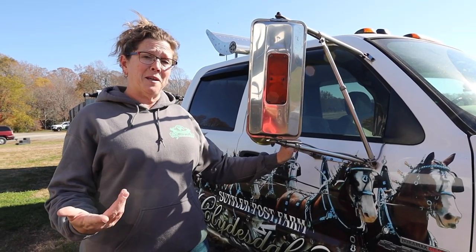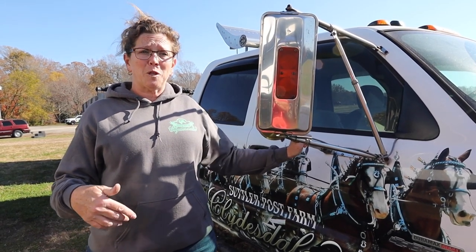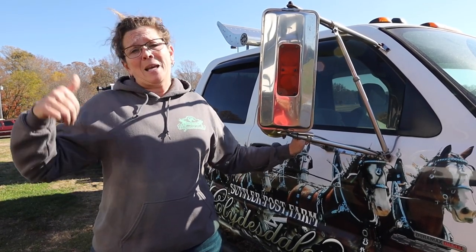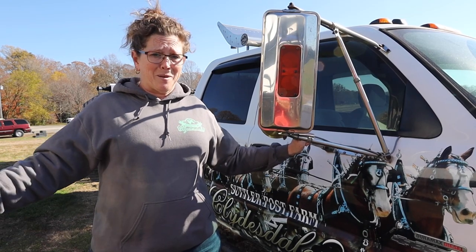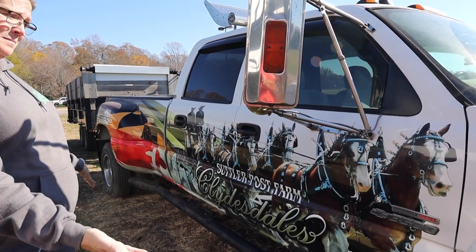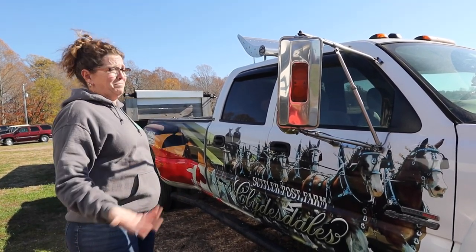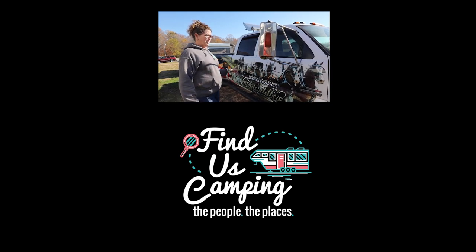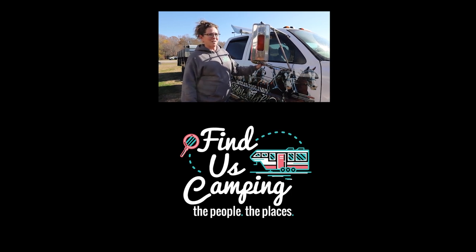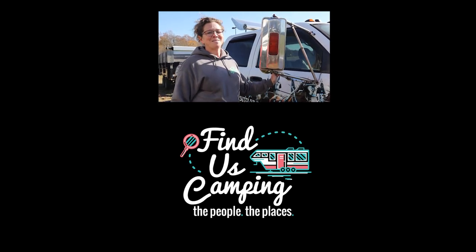Steve, I hope you were watching and I hope that answered your questions — if not feel free to contact us back. For those of you that are Harvest Host members or thinking about joining, today we are at my favorite Harvest Host: Sutler Post Farm. It's a Clydesdale farm where you can come and take a tour, learn all about the horses and the family that owns and takes care of them. If you're ever in or near Mechanicsville, Maryland please be sure to check them out — it's just an awesome place and an awesome group of people. Until the next time you find us camping, be it in a campground or a Harvest Host, safe travels y'all.